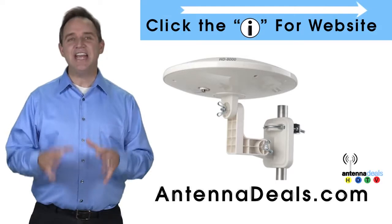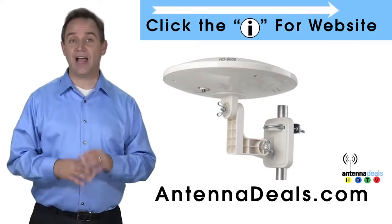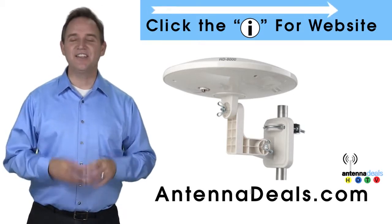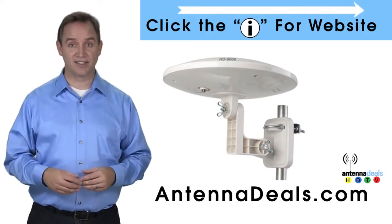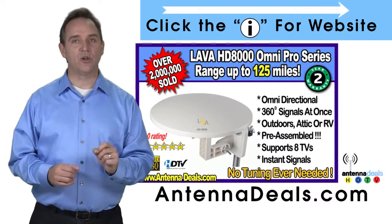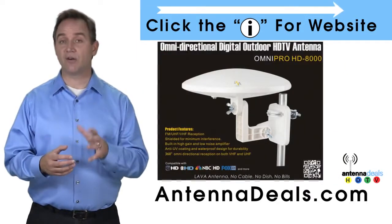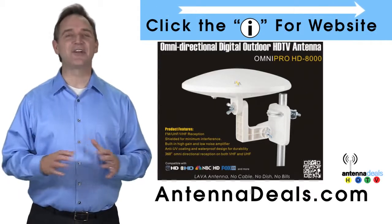The Lava HD8000 Ultra 4K Omnipro Omnidirectional Amplified Outdoor Antenna with no wind drag is a great choice. This all-weather antenna is great for rain and snow areas. The 8000 has zero wind drag and is omnidirectional with 360-degree coverage of all TV signals. It's great for boats and RVs because of its simple wind-resistant design.